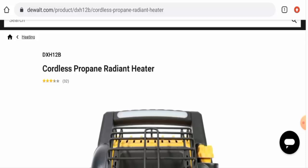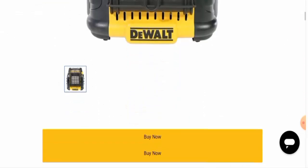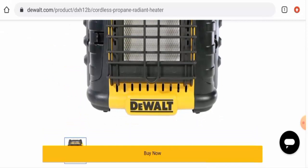First of all, we will check the product type, and this is the product. After checking this product, we have found out that this product is a heater and the cost of this heater is $189.99. The price also varies according to different sites.